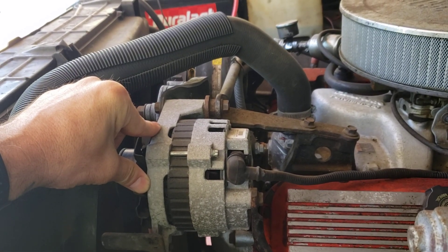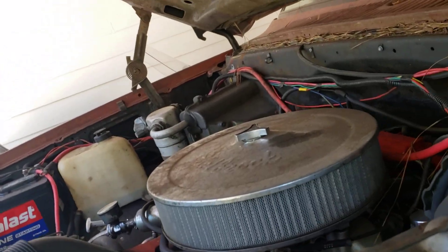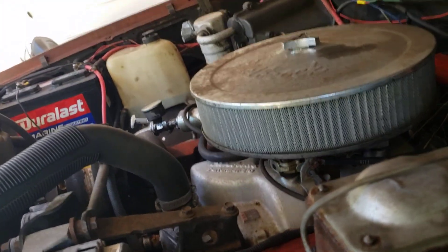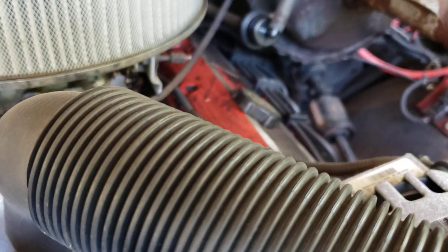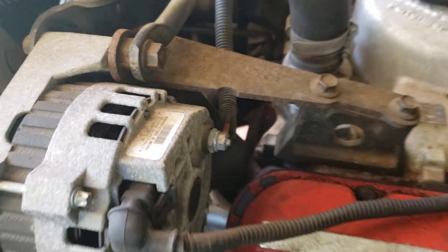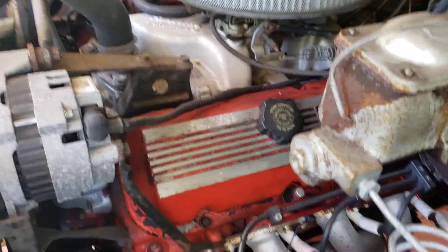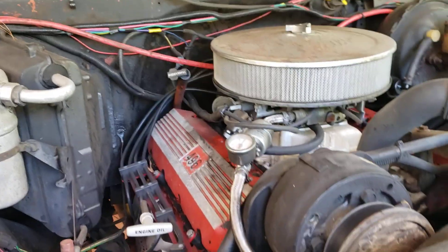I'm kind of thinking this current setup won't work with the Proflow 4 because the fuel rails might be in the way. It might work, but there could be clearance issues. I put a different intake on there, but I would really like to put fuel injection on here — a self-learning EFI. That'd be pretty nice. I've got some research to do still, but let me know what you think.